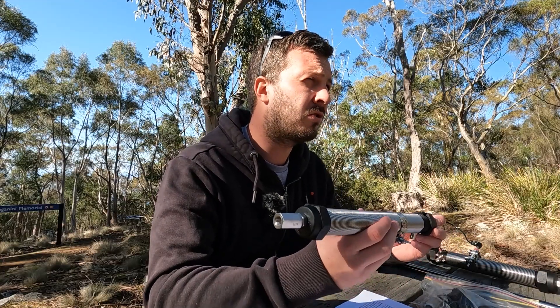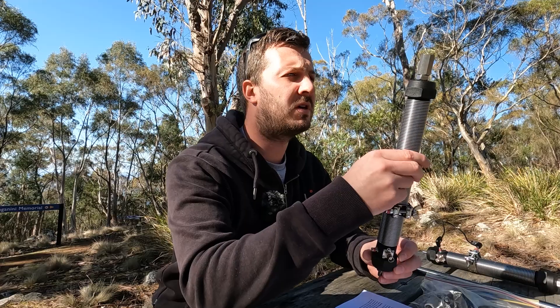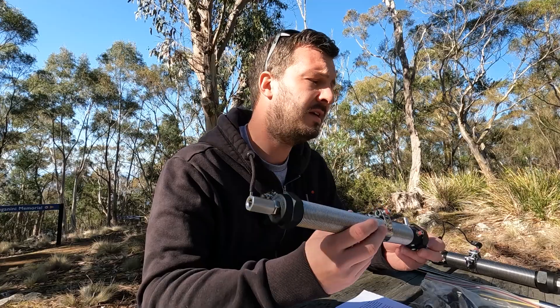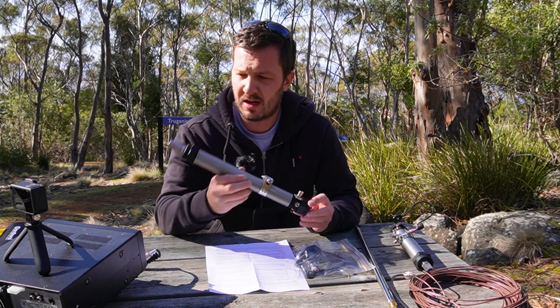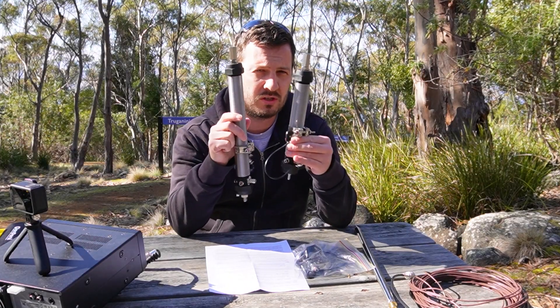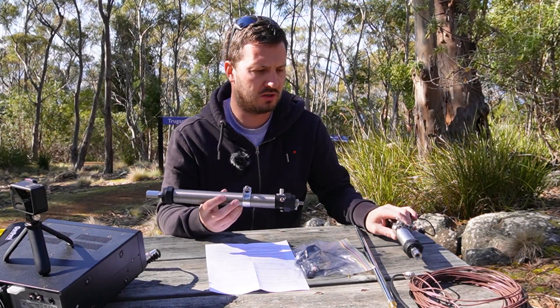This is a Mad Dog Coil. This is a Wolf River Coil alternative made in Australia by Marty VK4KC, and he sent me two today to have a look at — an 80 metre version and a 40 metre version.